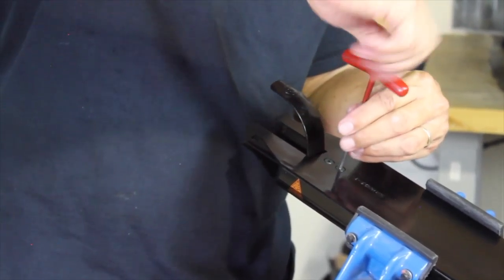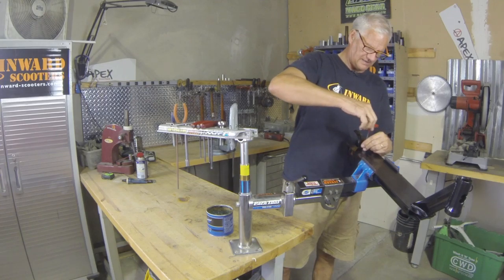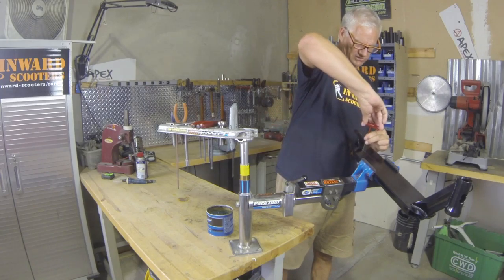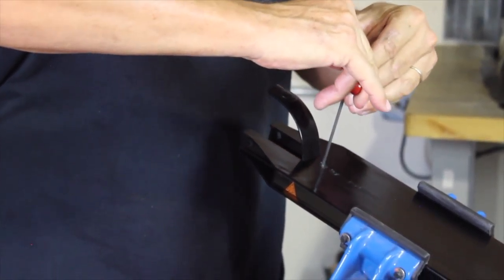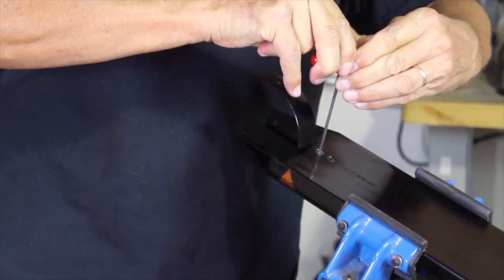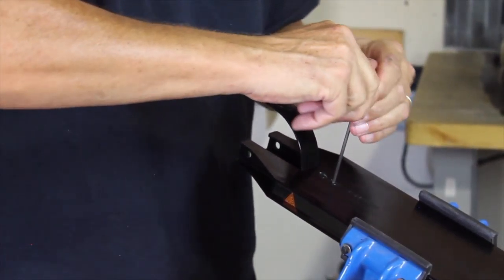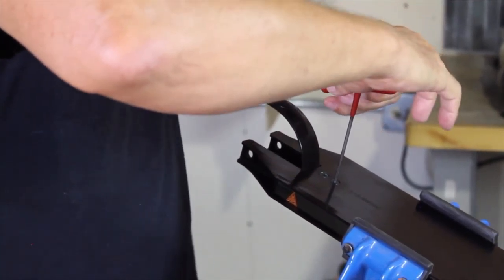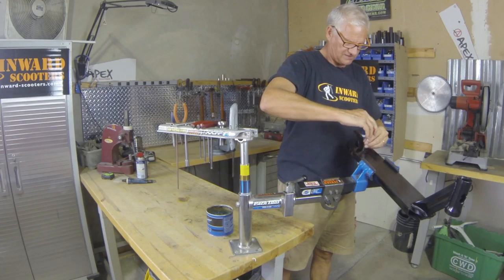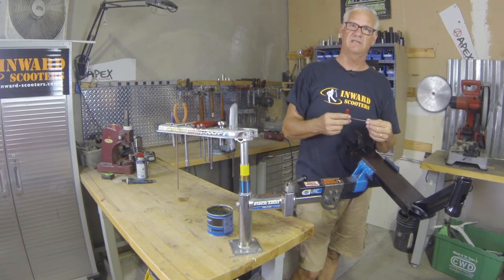You will notice that as you start tightening these up and you can feel them touch the top of the deck, when you didn't have grease on there it probably started squeaking and it became really difficult to turn those bolts. But if you notice, I can just keep on turning this bolt and there's no squeaking. So I can just go ahead and keep turning until it doesn't go anymore. This little bit of grease will enable you to turn these bolts in much further than before and it will hold your brake for a much longer time and it keeps your scooter dialed.